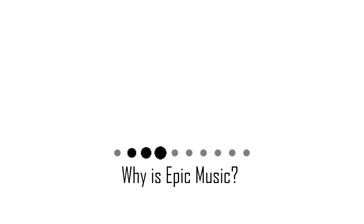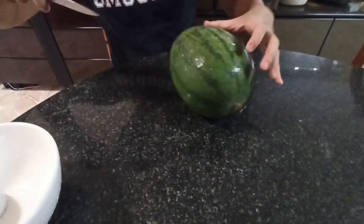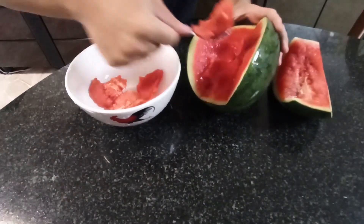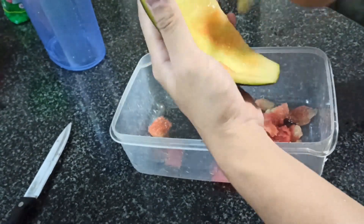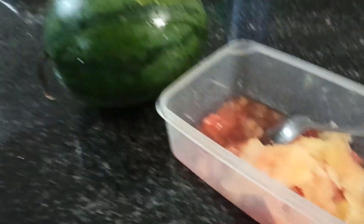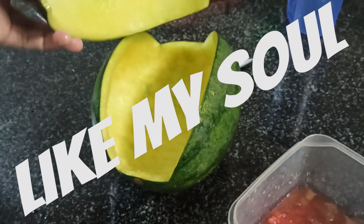So next up, we're going to cut the watermelon. I'm done making a mess — I mean, with the watermelon. It looks just like a normal watermelon, but it's empty on the inside.